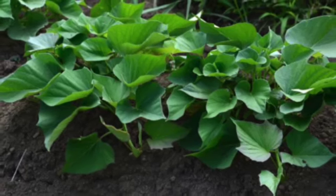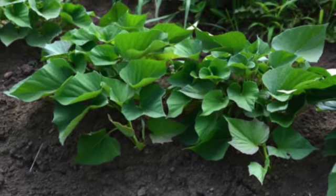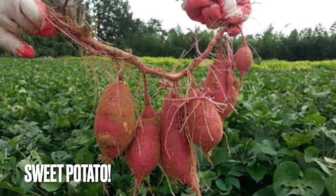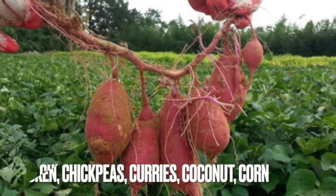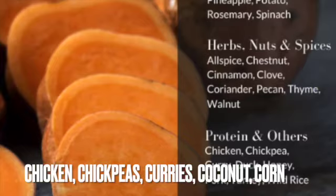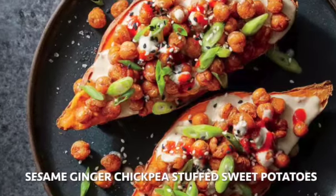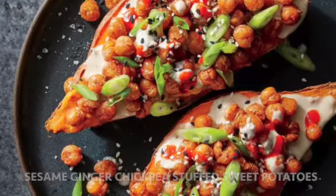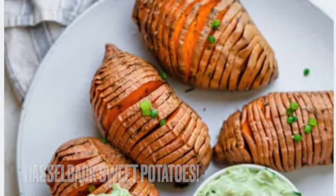Do you recognize this plant? Any ideas what lives in the soil just below these leaves? These are sweet potatoes! They pair very well with chicken, chickpeas, curries, turkey, wild rice, carrots, coconut corn, rosemary, cinnamon, and clove. Check out this recipe for sweet potatoes stuffed with sesame, ginger, and chickpeas. We added some more Hasselback ideas in there too.